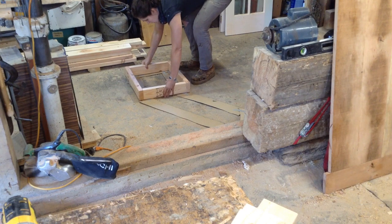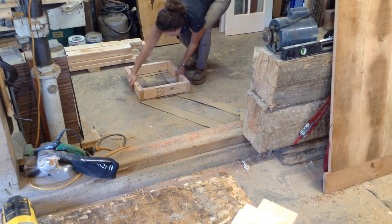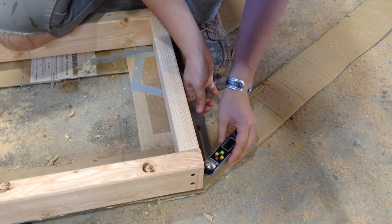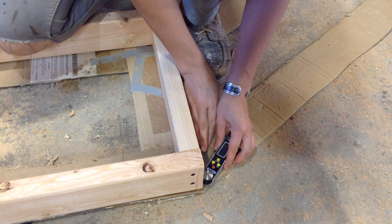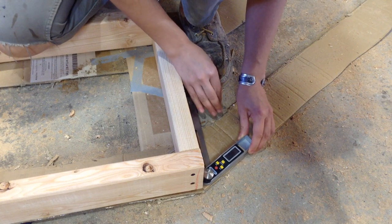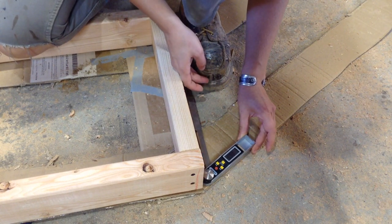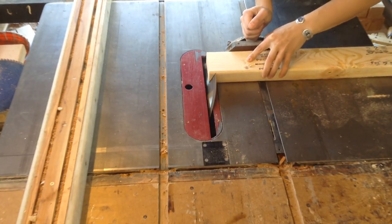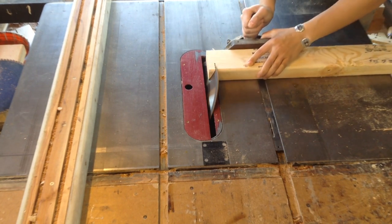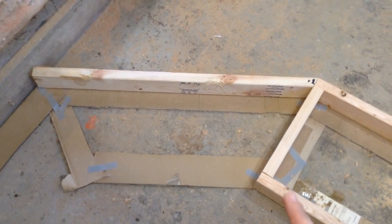You can see I'm just butt-joining these 2x4s based on the sizes of my template, then screwing the whole thing together and making sure it fits on that template. I'll be building off of multiple templates this whole build, and if anything, I'm cheating to undersized so I don't have to worry about it not fitting in the space. To do the angles, I used a bevel gauge — there was a little trial and error, but essentially all my angles were 30-degree angles. I left the edges long so I could just trim them down.